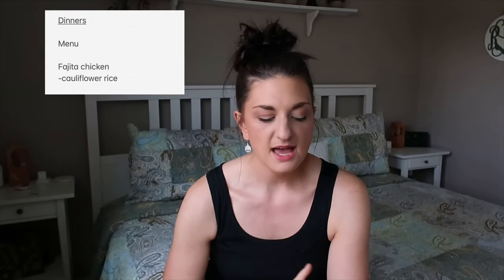Starting out, I found a recipe on Pinterest for fajita chicken. You just make a sauce out of fajita or taco seasoning, top it with bell peppers and cream cheese. We're going to have that with cauliflower rice.